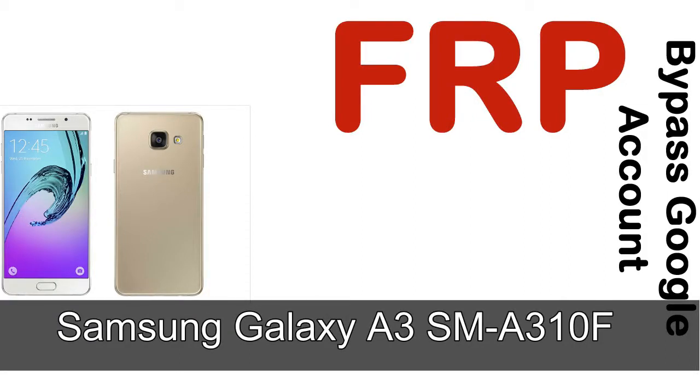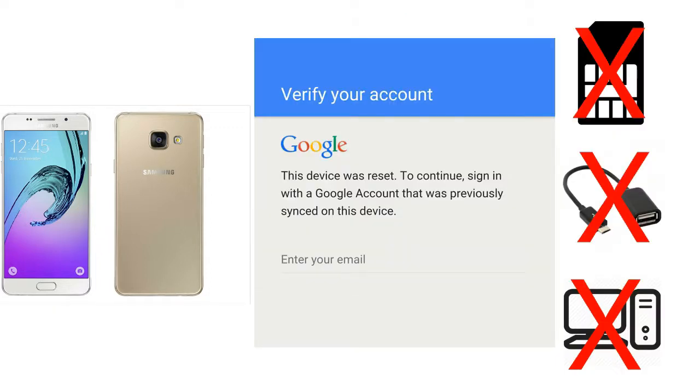Hi guys, Daniel here. Welcome to SiddhaDak YouTube channel. Take a look at this complete video. I'll show you how to unlock a Samsung device FRP lock protection — without SIM, without OTG cable, without PC.